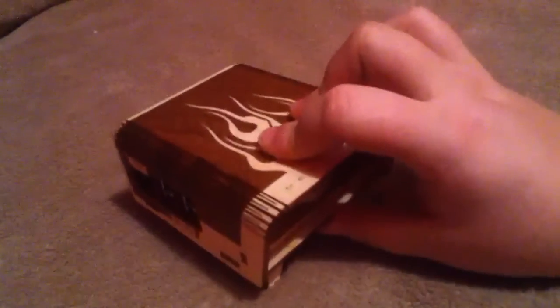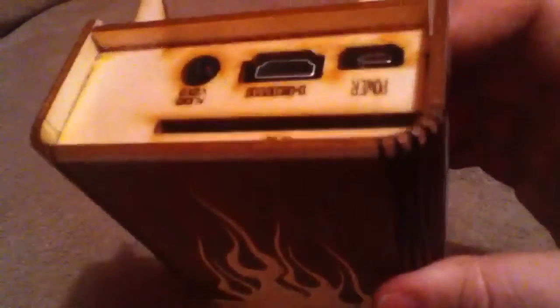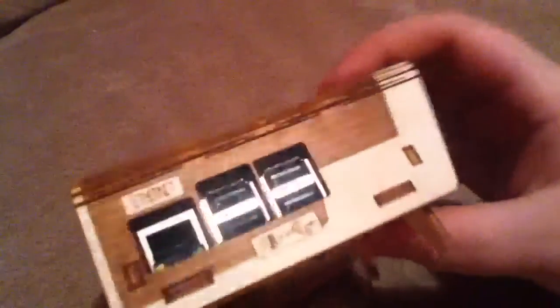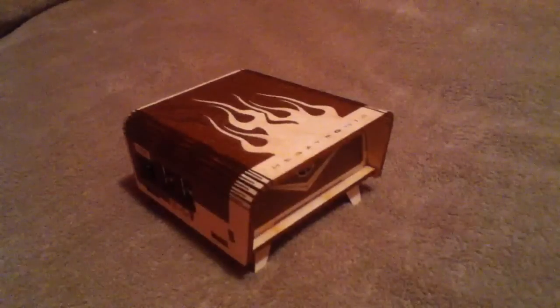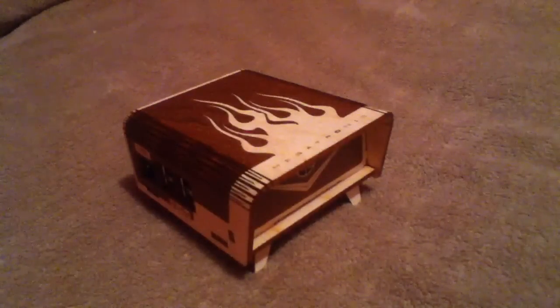So you got these little four legs to keep it off the ground. As you see it says Megatronix there — this is all wood burnt, the graphics are burnt on here. So that is really good, just the quality of this thing you just won't find in another Raspberry Pi case. I'll have links in the description on where to get this. Peace out guys.